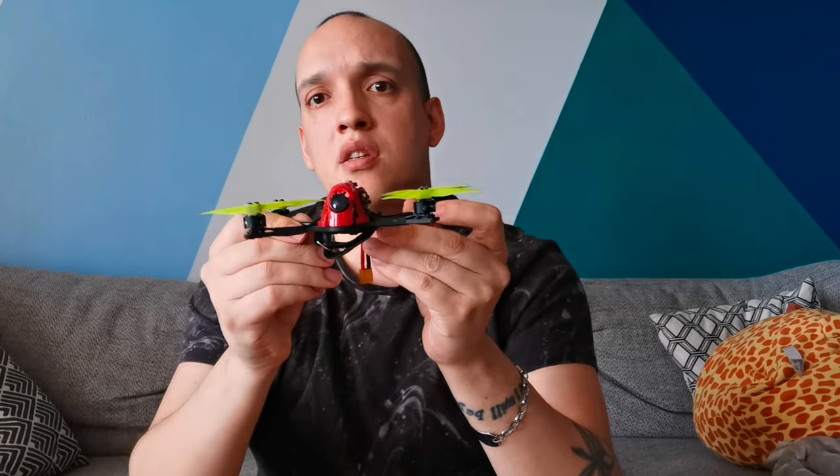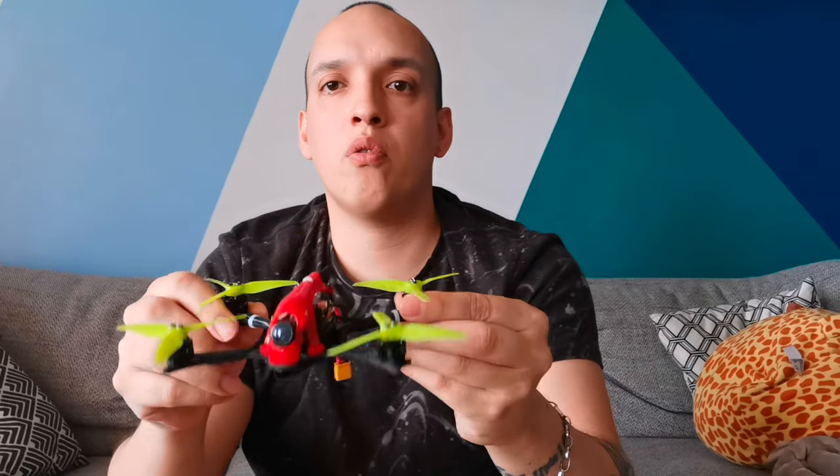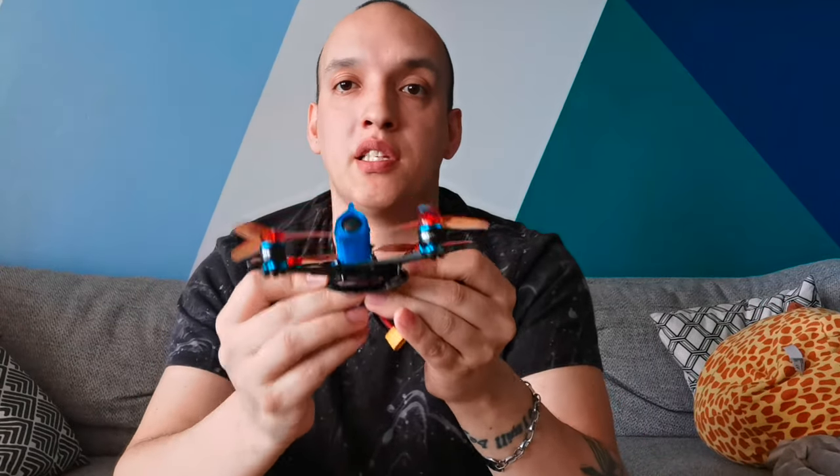I found this one because UAV Features called it the best toothpick. I still haven't tested out the Diatone one, but there's a link below too — it has a similar build shape and lots of people like that one as well. But I would strongly suggest the Dodo — I really like it. Now we're going to go to the last one, the HGLRC Petrol.